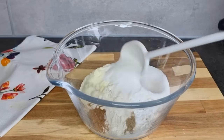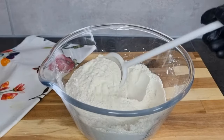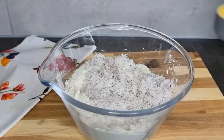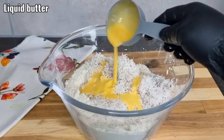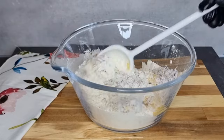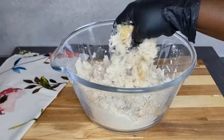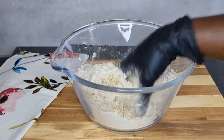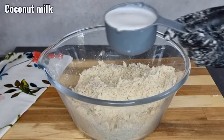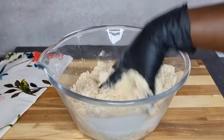Next I'll go in with my grated coconut, followed by my liquid butter — and if you don't have liquid butter you can go ahead and melt your butter. I'll mix it very well and make sure everything is well incorporated. I'd also like to use this opportunity to thank both my returning and new subscribers — you guys are really amazing, thank you so much for the love and support. I'll go in gradually with my coconut milk and mix until I form a beautiful dough.